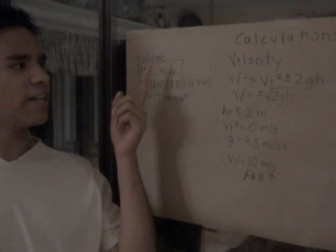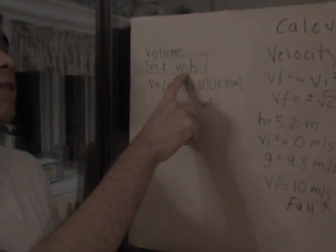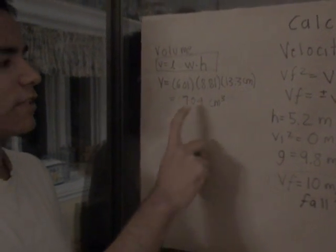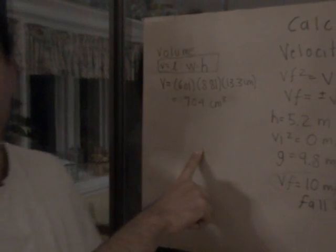These are the calculations. To figure out the volume, we multiply the length times width times height. This is the measurement for our device — it comes out to 704 centimeters cubed, because we measured in centimeters.